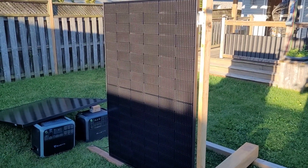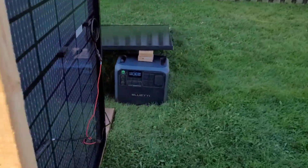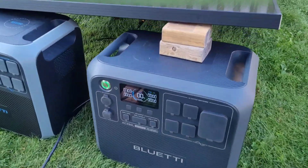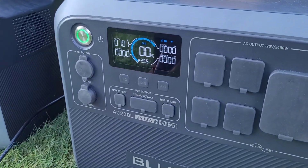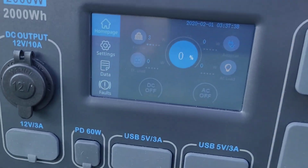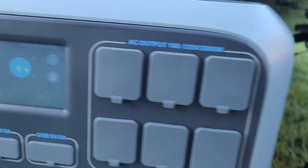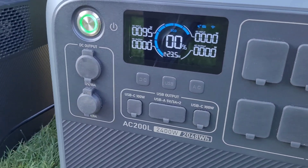Only 15 minutes later and we're starting to make some pretty good power on the vertical panel — you can see a little over half of the panel is now in direct sunlight and we're making just over 100 watts, which is pretty good for 7:45 in the morning. Over on the sloped panel, still not quite making enough to charge — we're doing three watts and zero, so nothing going into the AC200P just yet.